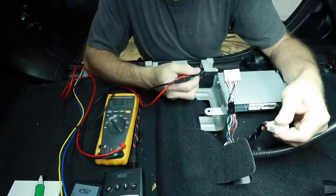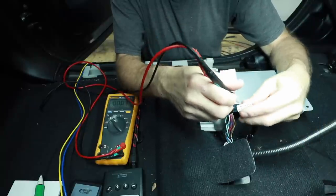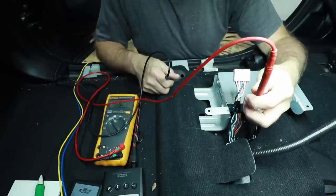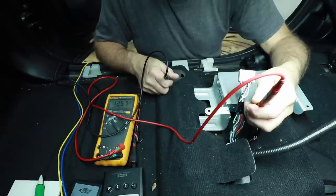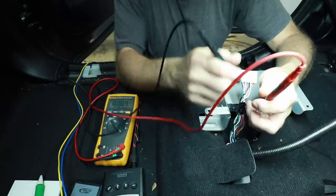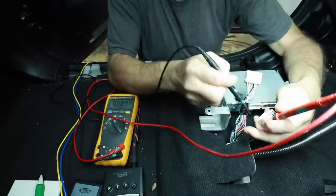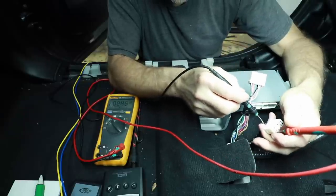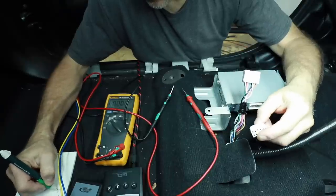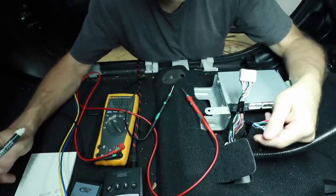Look for the two fattest wires in the harness — typically those are your power and ground. In this case that would be a green and a red. Take one test lead, go to ground, and probe the wires. The red one conveniently has 12 volts. The fat green wire is doing some strange stuff — it has no continuity to ground. Looking closely, there is a white with a black stripe, and that one is our ground. Red: 12 volts. White/black: ground. We can eliminate those two off of what we need to figure out.